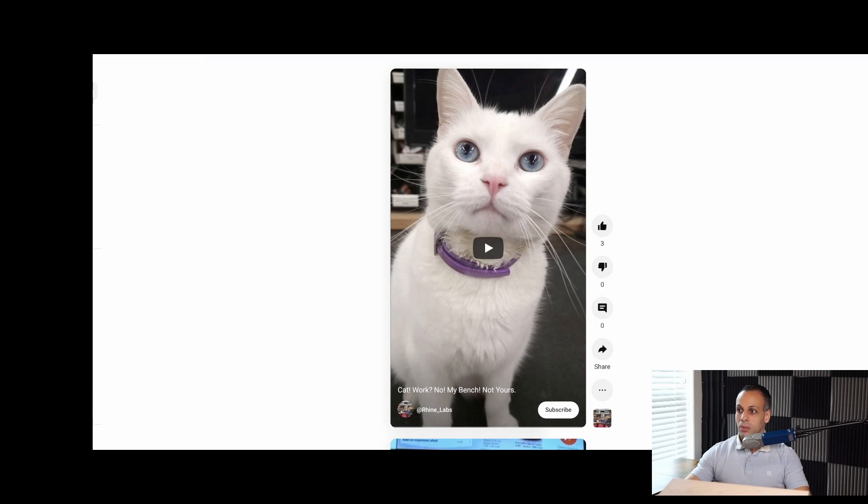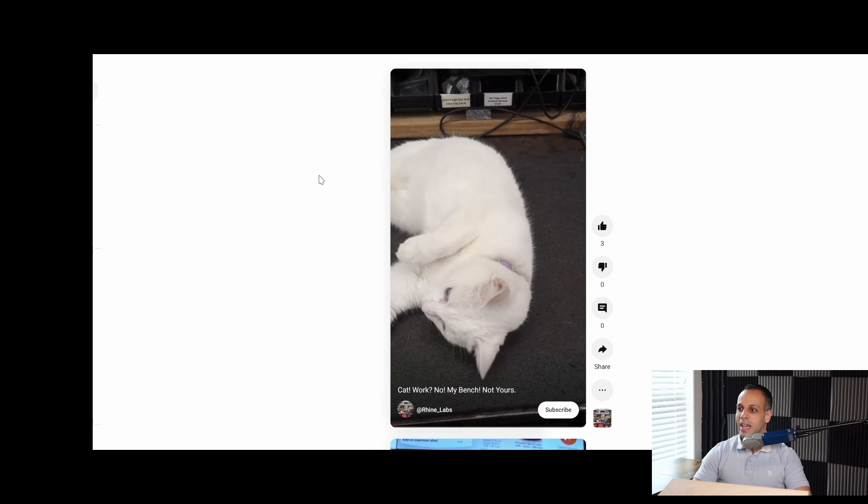Ryan Labs is a technician in our industry who does videos on soldering tools, and he also covers right-to-repair legislation in the state of California. And if that didn't sell you on checking out his channel, look at his adorable little kitty cat.